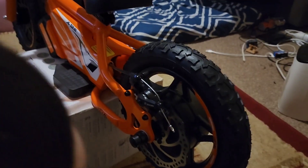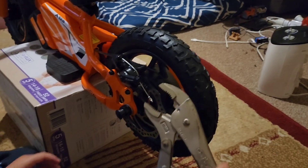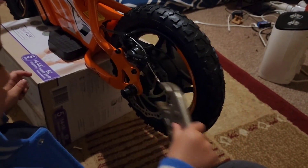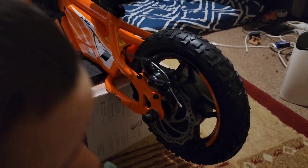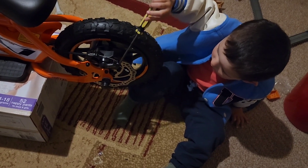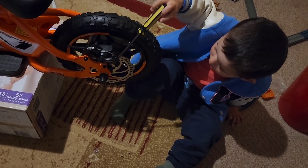Screwdriver as well? You reckon? Try this one — we need some heavy duty tools to fix this. Good boy. Don't scratch it! Just two years old and already working on his bike like a true champion.